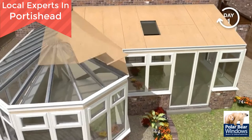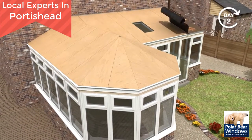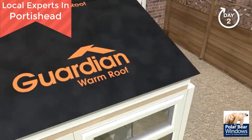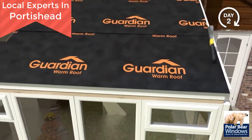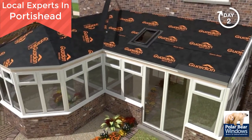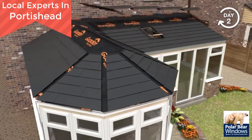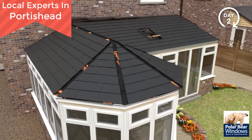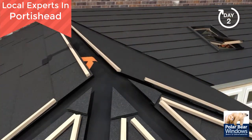Structural weatherproof plyboard is added and fixed at 200 millimetre centres. The Guardian breathable waterproof membrane is laid over the plyboard and secured in place using a staple gun. Your chosen tile is then added, ensuring weather tightness. The tiles carry a 40-year guarantee. On combination conservatories, a preformed valley flashing will be used before tile installation to ensure continuation of weather tightness.